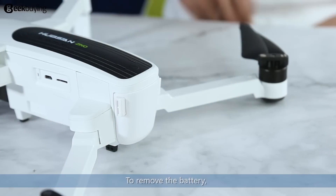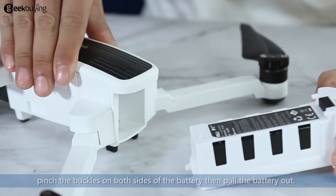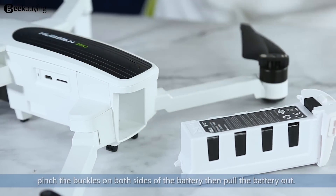To remove the battery, hold the front of the aircraft in position and pinch the buckles on both sides of the battery, then pull the battery out.